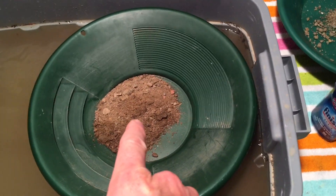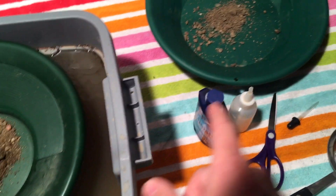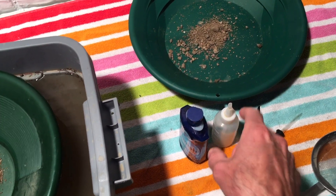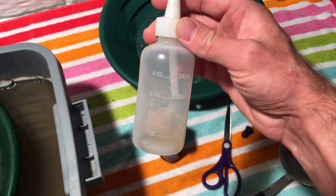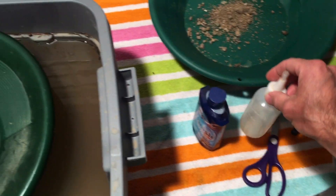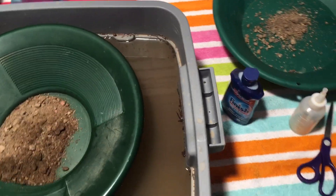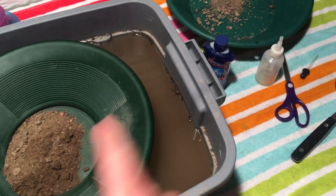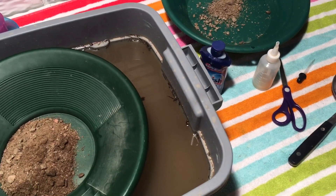I'm going to go ahead and clean this one up here and see if we have anything in it. Then we're just going to go ahead and dump out what I've found in those 25 pans. It's not going to be a huge amount, but it's enough to keep me interested and enough to keep it fun. We'll see what this produces, we'll add it to that, and then we'll take a look at what we found in those 25 pans.